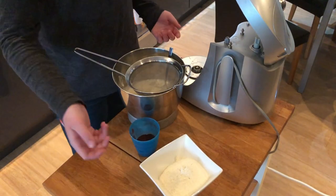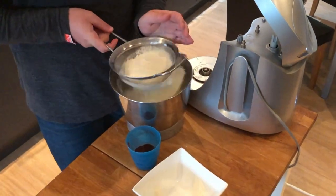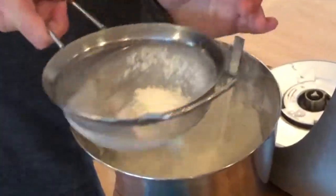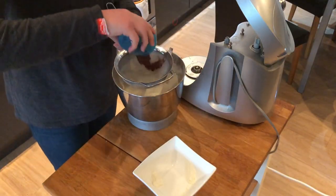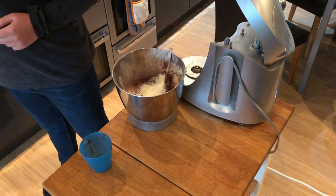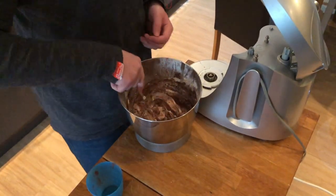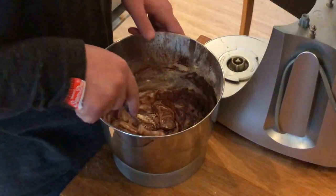So now what you need to do is add in your flour and your cocoa powder. Flour goes in, then cocoa powder. Now you need to fold it in using a cutting motion, because if you just mix it normally you're going to lose all the air. I'll come back when this is all mixed.